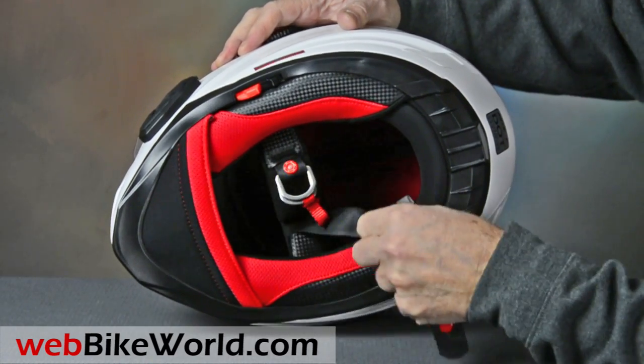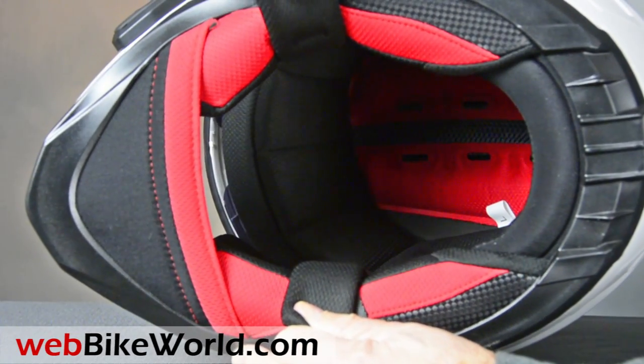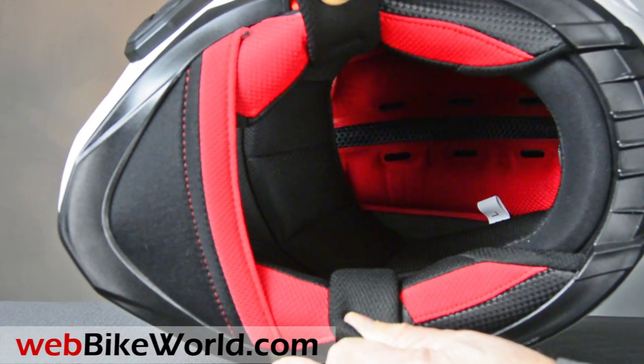So that's a quick look at the Built Techno 2.0 helmet. Be sure to read the full review with all the details, photos, and more on WebBikeWorld.com. Thanks for watching!